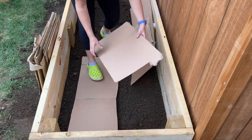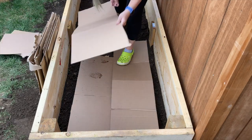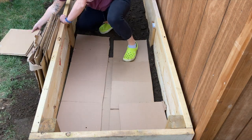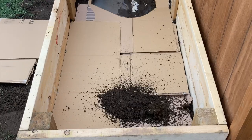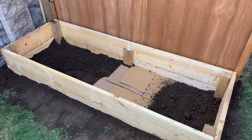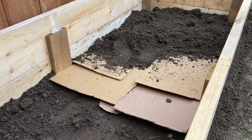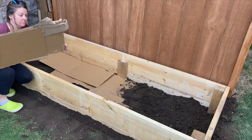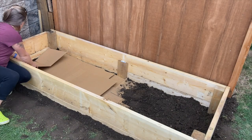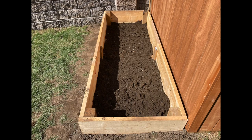For the base of my raised garden bed, I prefer to use thick cardboard versus a fabric liner. Cardboard is a free, biodegradable, and readily available alternative to landscaping fabric. Here you can see I've used what's called a lasagna layering method — I alternated dirt, cardboard, more dirt, and even more cardboard to provide a solid organic base before adding the premium soil mix.